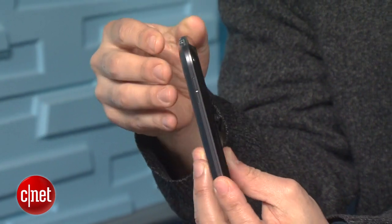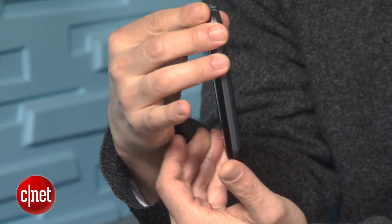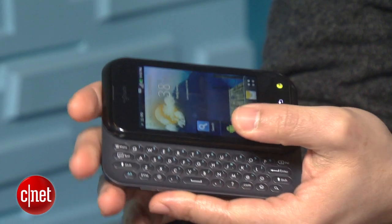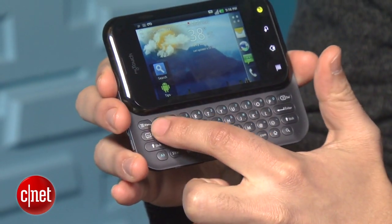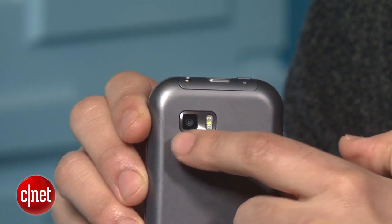T-Mobile certainly offers some high-end Android super phones, but what if you're on a budget and can't justify spending $200 or more on a new handset? Enter this device. The MyTouch Q offers the basics in Android computing, and it also has a slide-out QWERTY keyboard, as well as a 5.1 megapixel camera with LED flash. Plus, it offers access to T-Mobile's 4G HSPA Plus high-speed data network.